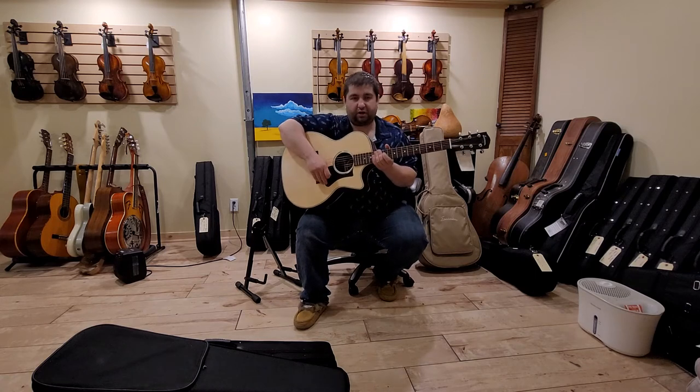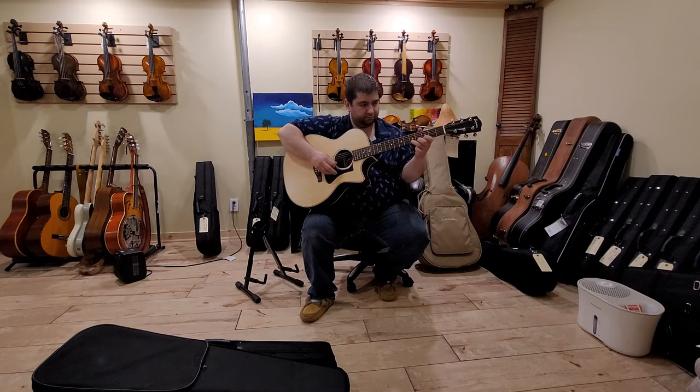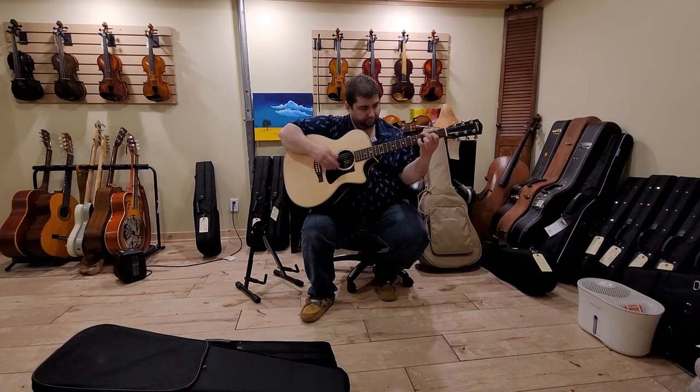I can't even — this guitar — I want one of these for myself.